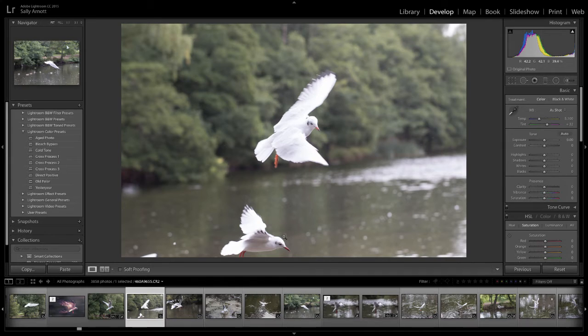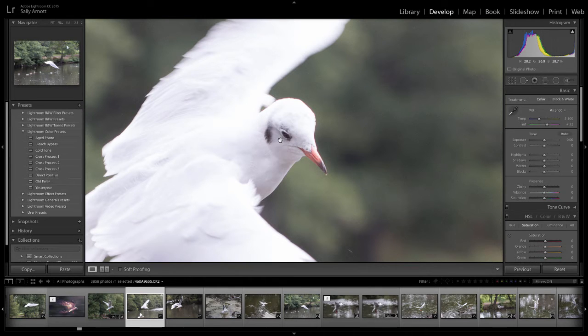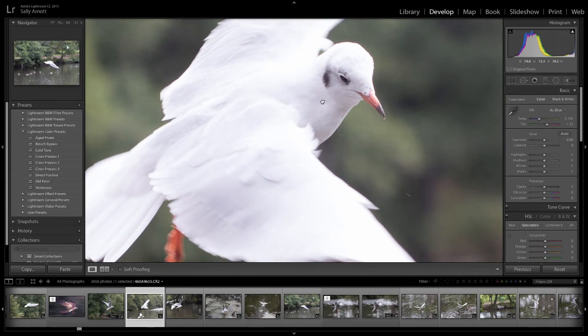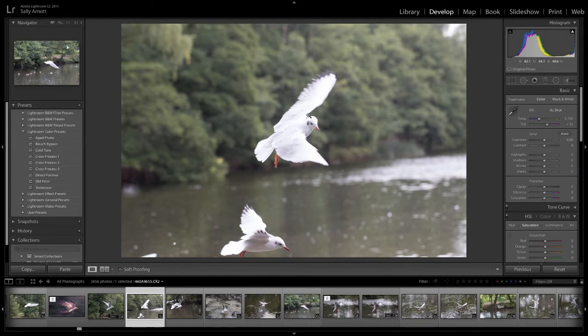I'm going to talk about raw conversion in Lightroom. Looking at this shot, a lot of people would have thrown it away — it's quite blown and there's movement in it. But the head is more or less perfect, the details in it are sharp, and on a flight shot I actually quite like a little movement in the wings, as long as you keep the head and eyes sharp. It really adds a sense of motion.